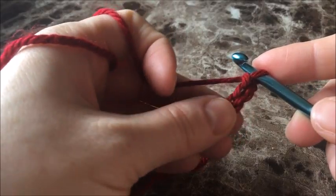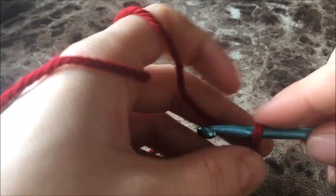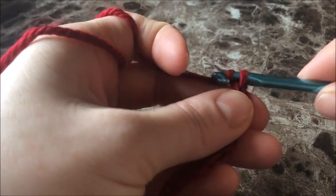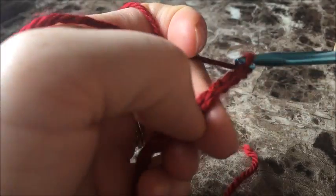Like I said, I'm just doing a little swatch for this video. My chain is 15, and I'm now going to add my 4 at the end, so it's going to be a total of 19 in my chain.